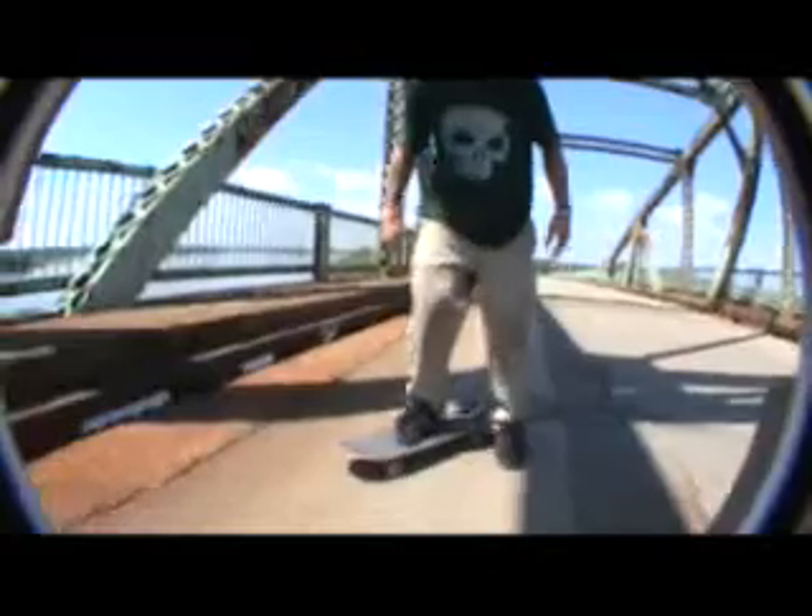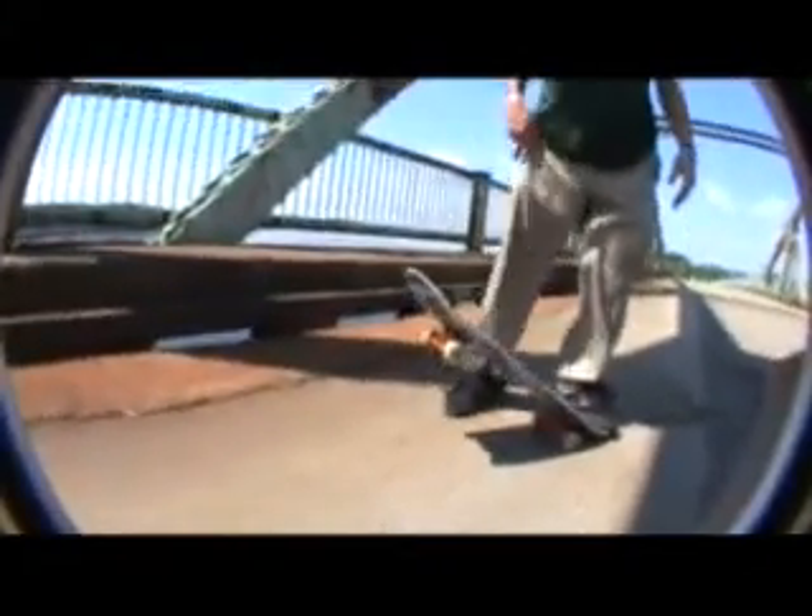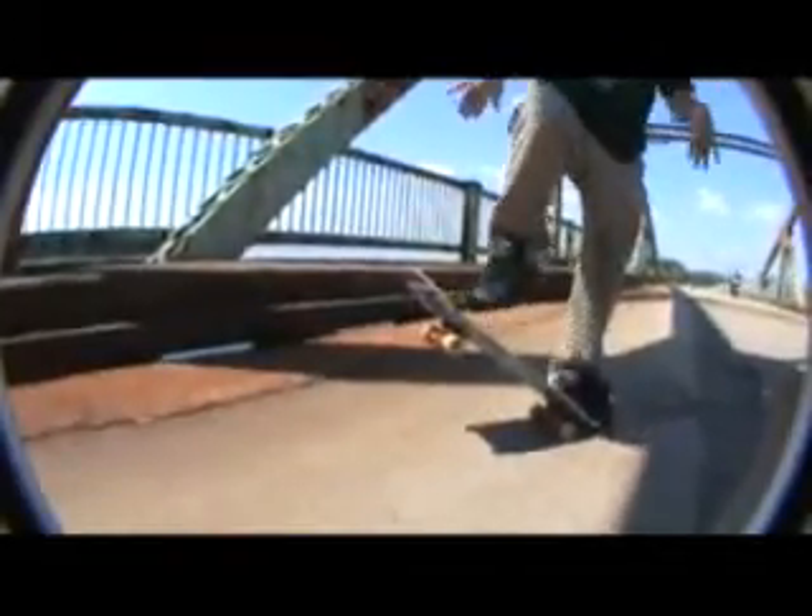Alright, so here's where you want to put your feet when you're doing double kickflips. Set up like a regular kickflip, you just want to push your foot a little bit more to the side, pop as high as you can, and just kick down. Suck those knees up, catch it on the bolts, roll away.